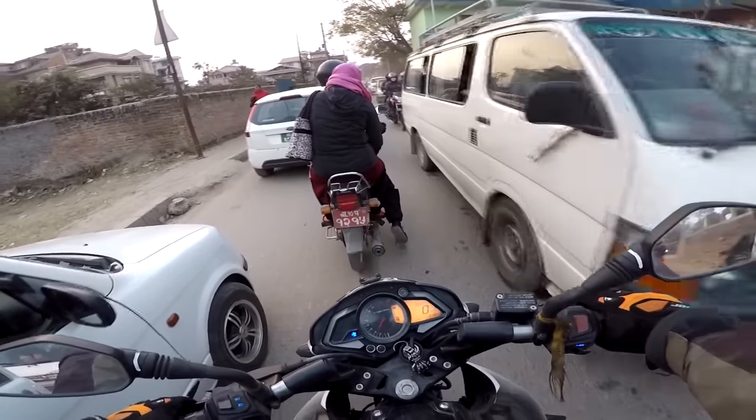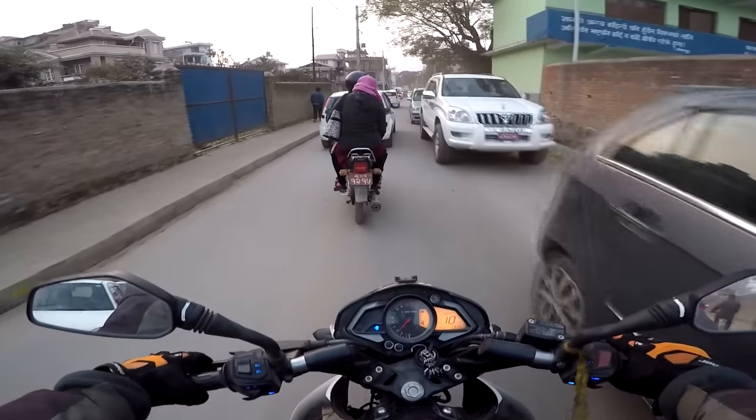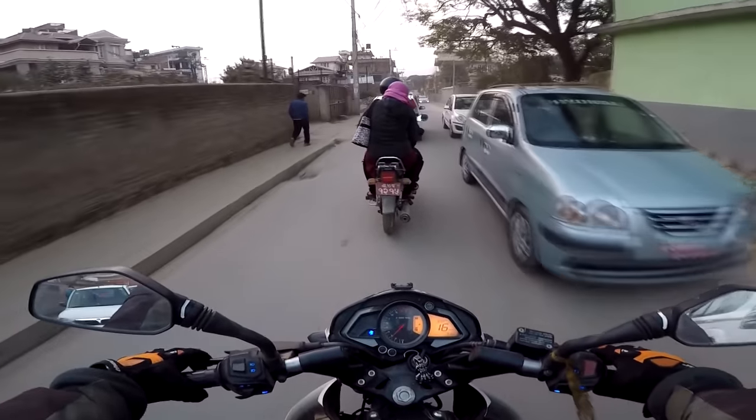Talking about city riding — if you are riding in these kinds of traffic situations, this bike will actually feel very much heavier in the hands.